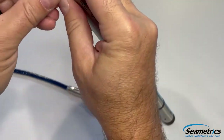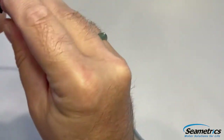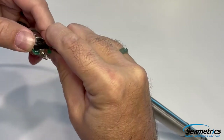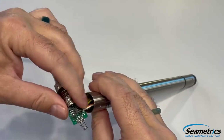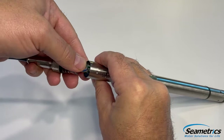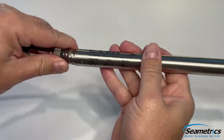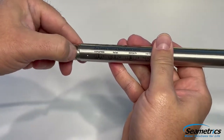Next, we want to reconnect the connector here. Once that's connected, there's only one way to get it right. I'm going to go ahead and push down on the spring so it goes in nice and easy. Rotate the connector back in. I'm going to slowly push together and make sure this dimple matches up with this thread right here.